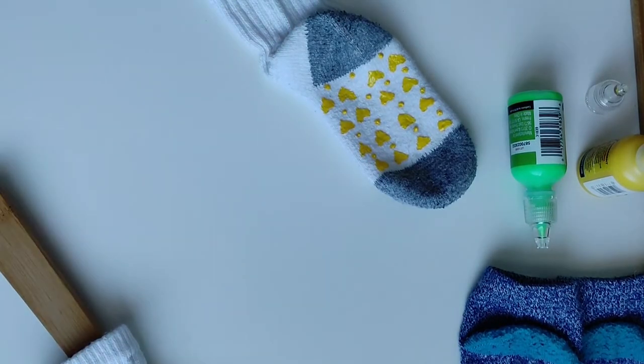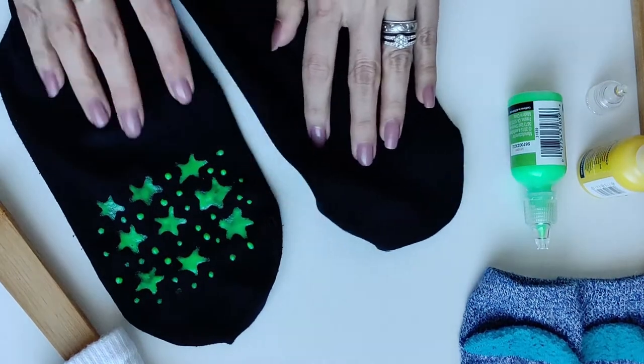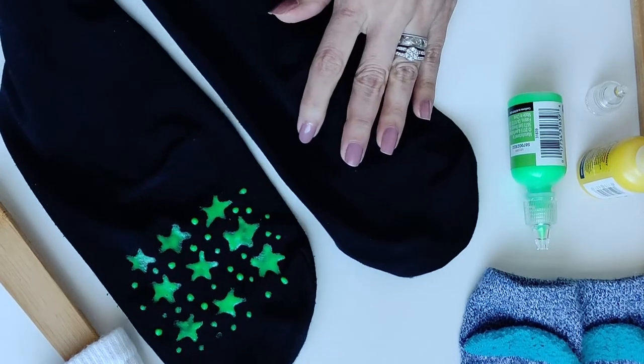Now that it's dry, we will also do the tights. These are our tights, and I have already placed them on a wooden spoon ready to apply the paint.